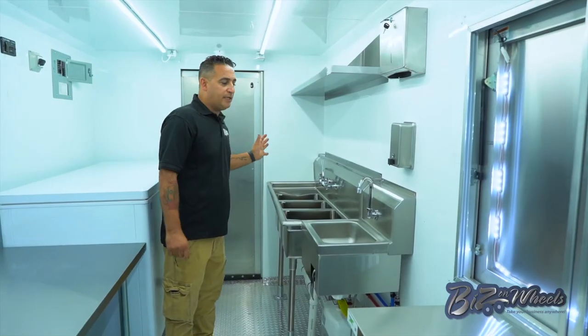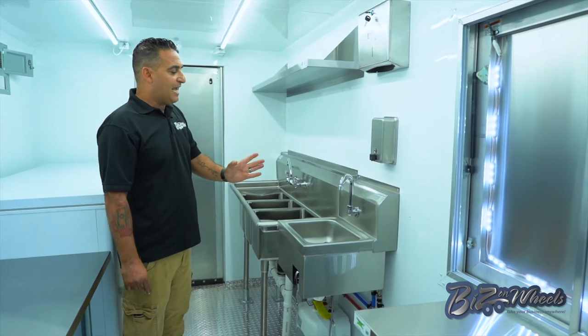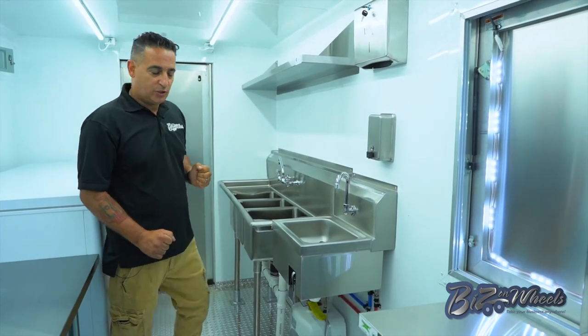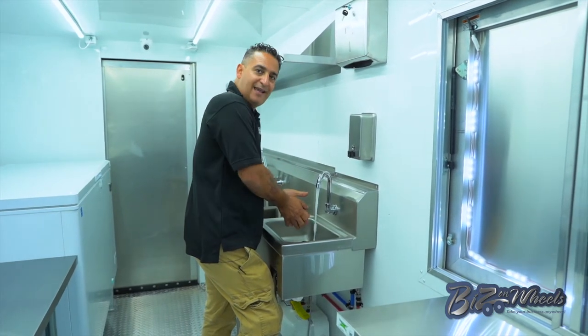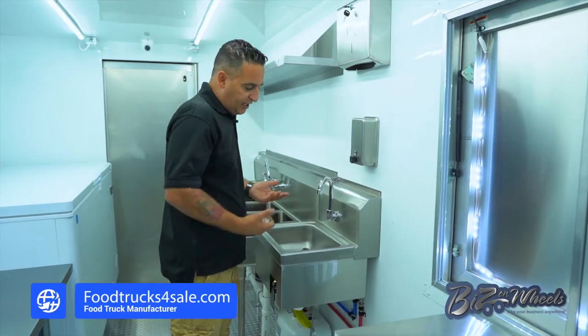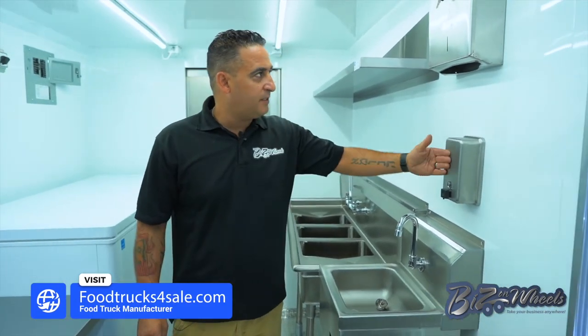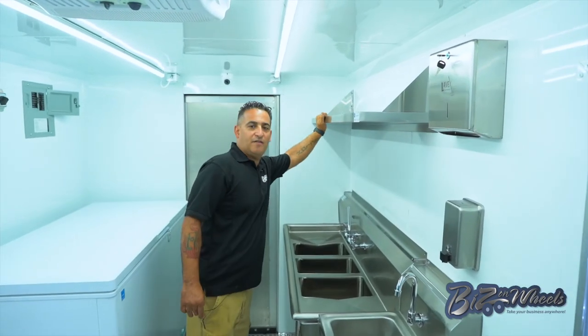This is pretty cool — it's a three-compartment sink like we do in all our food trucks and trailers. On this side we have a hand-washing sink. They operate by a knee push, so I can push my knee into it and wash my hands without touching anything. You can adjust the temperature ahead of time. You have a soap dispenser, paper towel dispenser, and stainless steel shelving on this side.